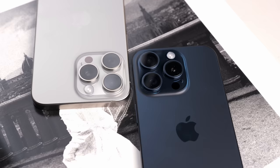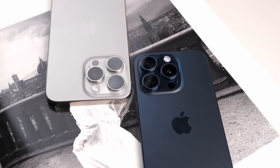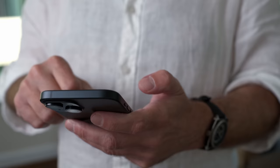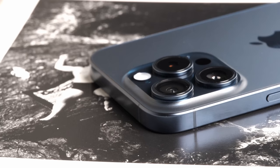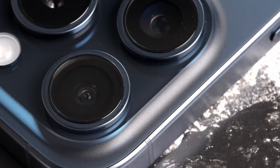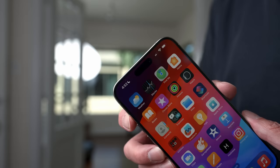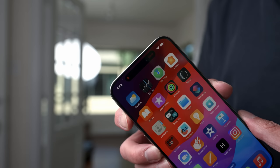The biggest design changes this year are on the Pro and Pro Max models. These feature a titanium frame, which makes the phone noticeably lighter than last year's iPhone 14. We also have curved and contoured edges, as well as a camera bump that follows suit. Probably the biggest thing you'll notice is that the mute switch on the Pro models has been replaced with the new action button.